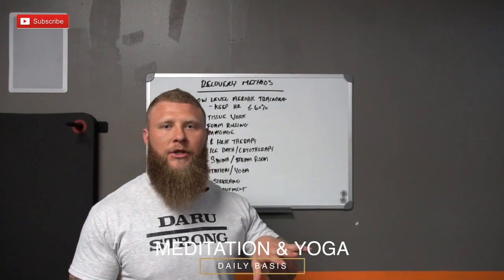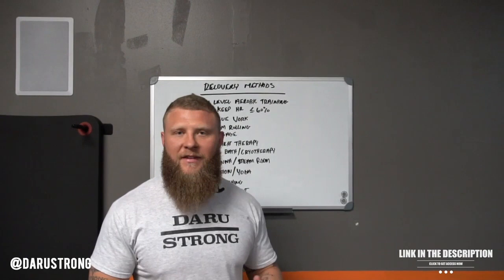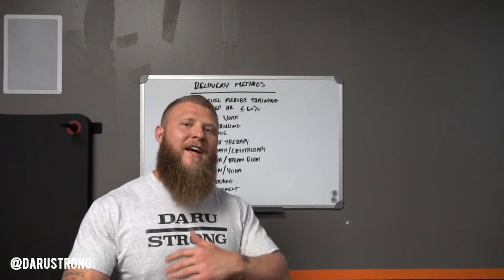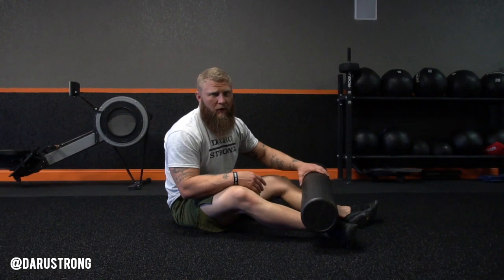Meditation and yoga. Meditation is something I do on a daily basis just to relax my mind. Mental fatigue is just as damaging as physical fatigue. We want to make sure we're taking time out of the day to decompress. You can do that with yoga, work on your stretching, your overall mobility and movement, but keep the intensity very low. The main purpose is to just move, feel free, and clear your mind — that's going to increase your overall ability to recover.